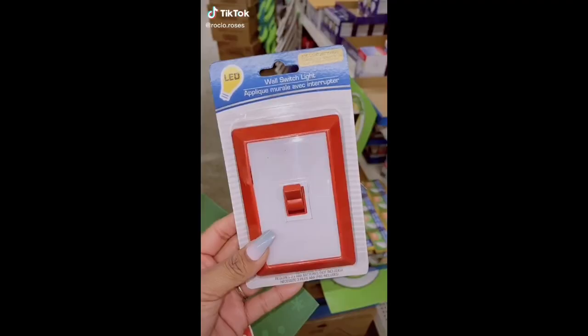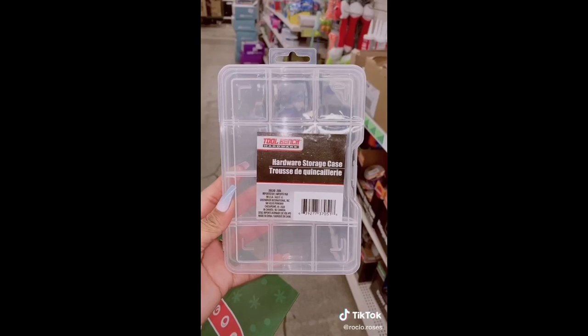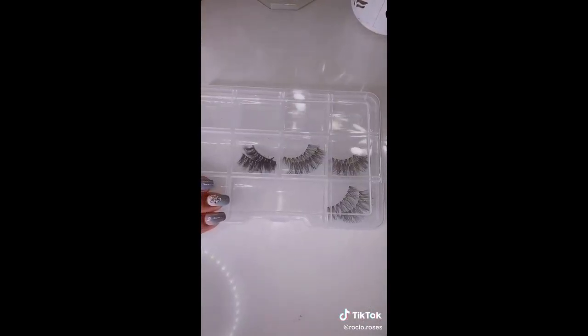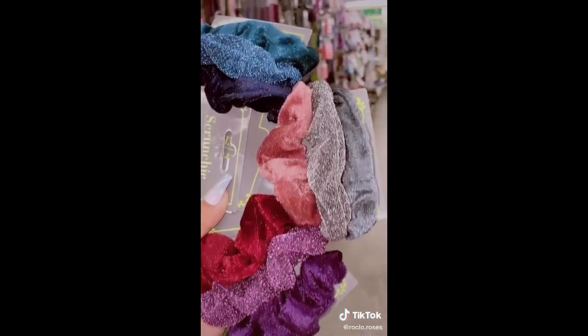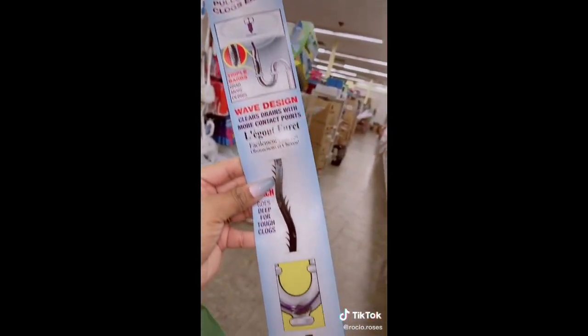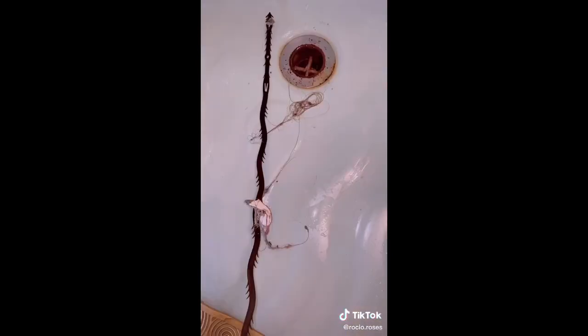Grab these must-haves next time you're at Dollar Tree. Level up your life with a wall switch to brighten up any closet or hallway — head to the tools section. If you're a lash lover, this will keep your lashes clean and organized. This three-pack of scrunchies is so cute — treat yourself to one of each. This drain hair catcher is kind of gross, but if you have long hair, please get one. I did not think I would pull out this much hair.